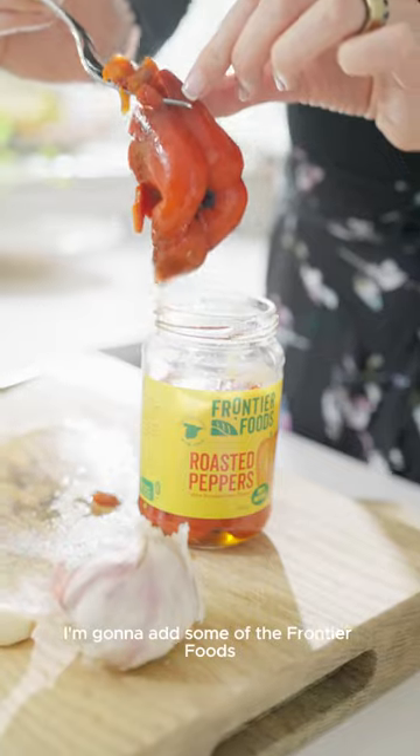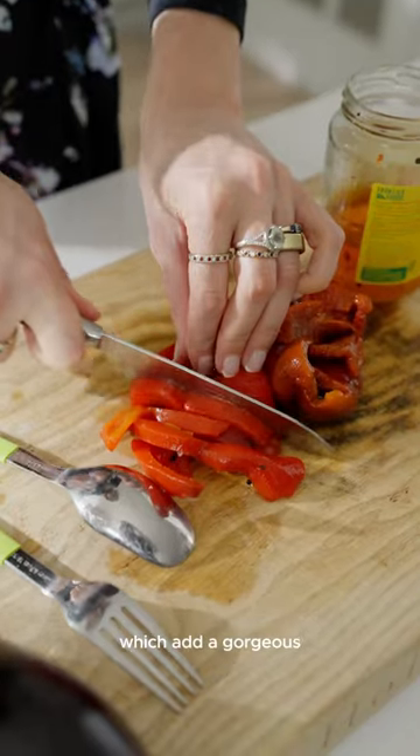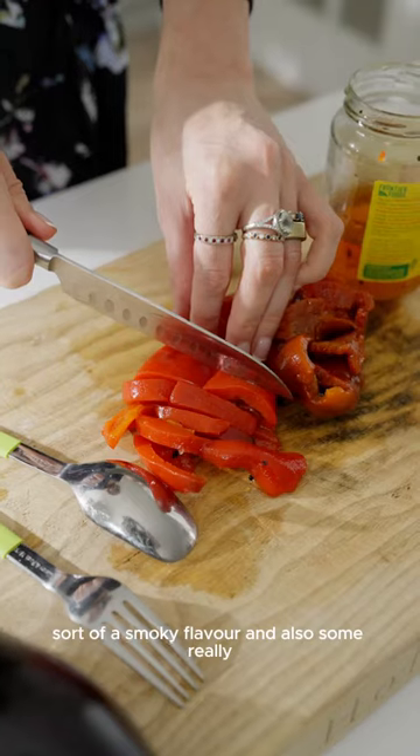To finish this off, I'm going to add some of the Frontier Foods roasted red peppers, which add a gorgeous smoky flavor and also some really beautiful color.